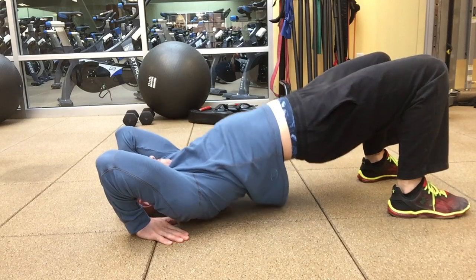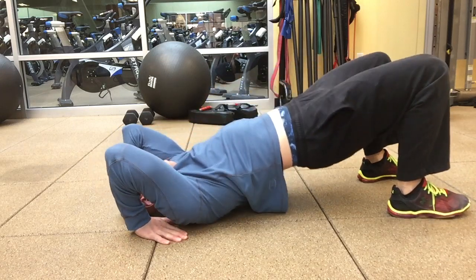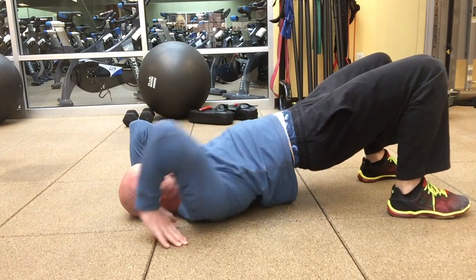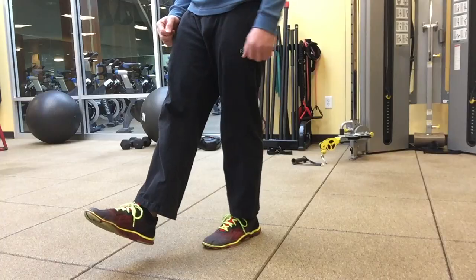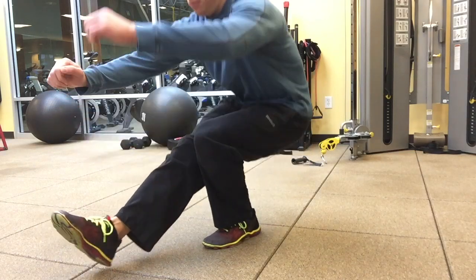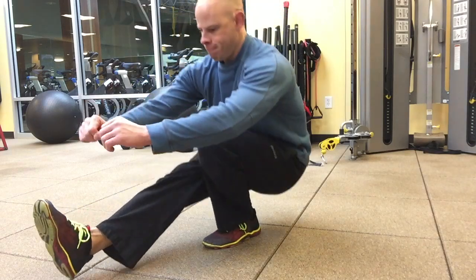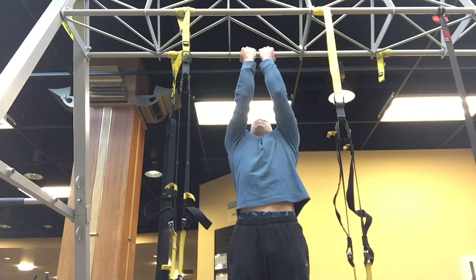Starting off with the preliminary five other exercises from Convict Conditioning, starting on bridges — as you can see, still quite tense, still quite stiff, working on loosening up the upper back. Followed by my single-leg squats. Feeling a little bit shaky today from skiing the other day, so definitely a little bit on the weaker side there.